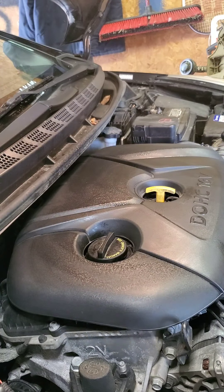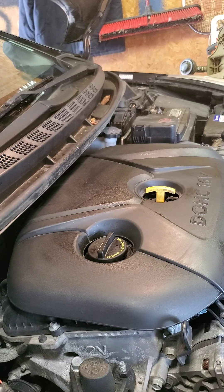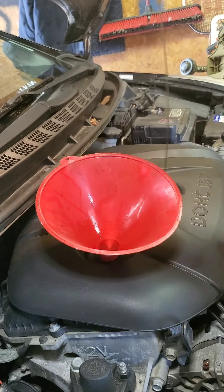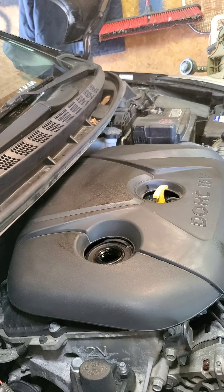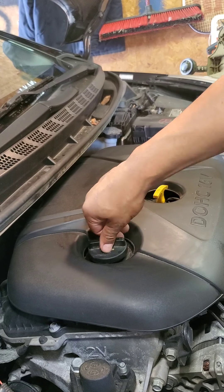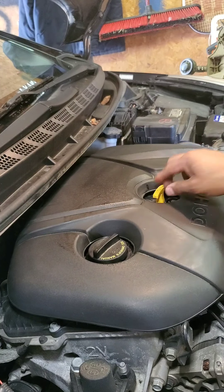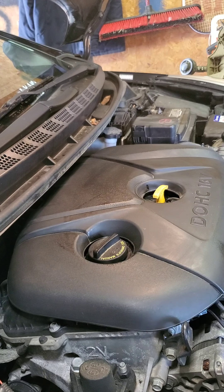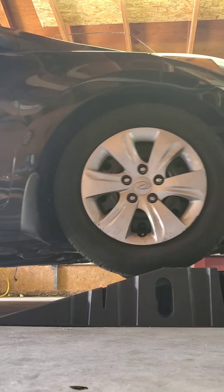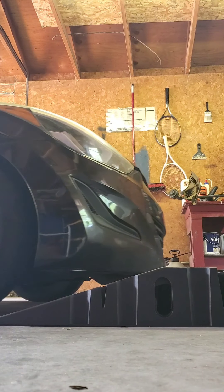Place the cap. Oil change complete on the 2016 Hyundai Elantra. Let's go!